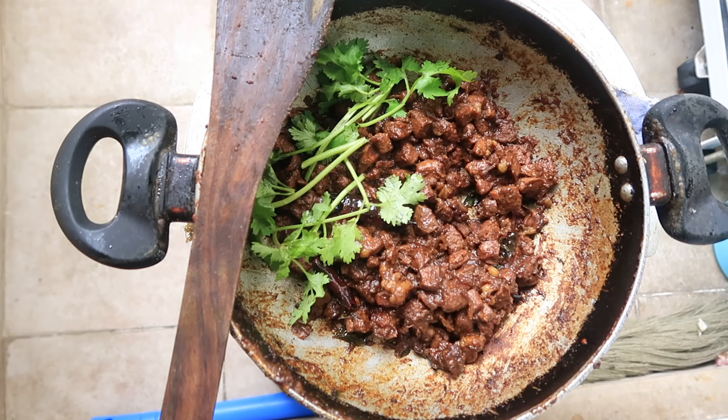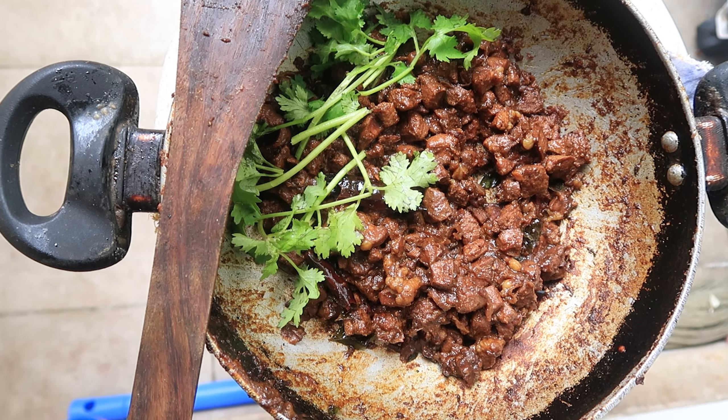Today morning at 6 o'clock I got a call from my butcher that he is cutting fresh tender beef. So I went and got 250 grams of liver and 750 grams of meat. We are going to make liver fry and chilli beef, but in this video we are going to cover how to make liver fry.